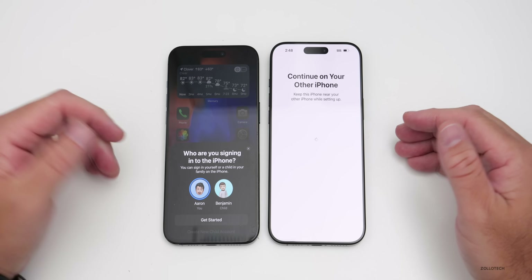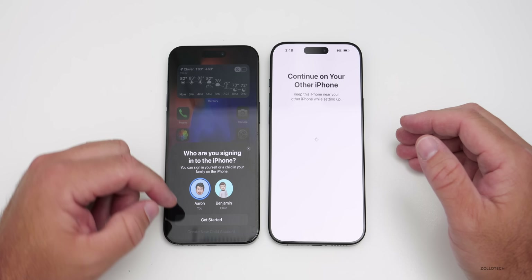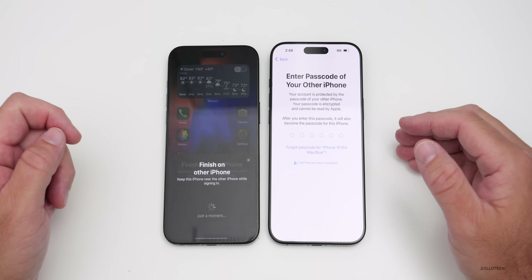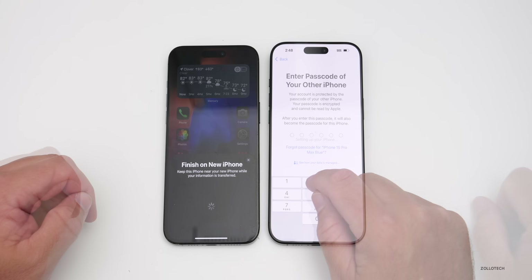Tap 'Get Started.' If you have children under your account, select who you're setting it up for — yourself or them. Then enter the passcode of your old phone on the new phone. It says 'Setting up your phone,' so give it just a moment.